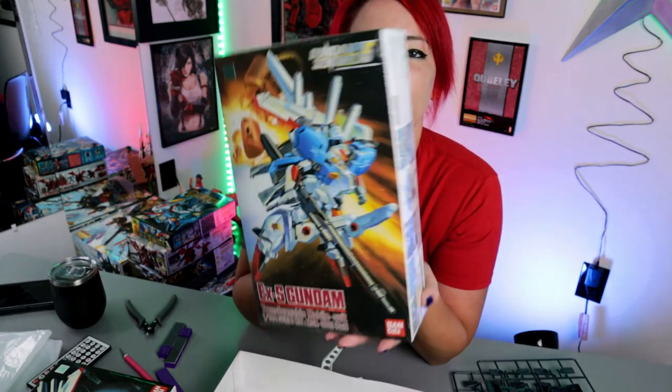It got a lot of people asking about the XS Gundam from Sentinel that came out a couple years ago as a P-Bandai exclusive. I have the OG, the original one — it's still in its shrink wrap and I've been saving it for a rainy day because Sentinel kits are some of my favorites.